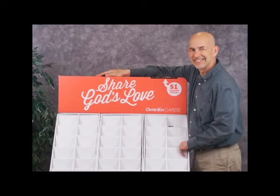Once you have the header in place, your display is assembled and ready for the cards. We hope that your card program will be a great success and a blessing to many.